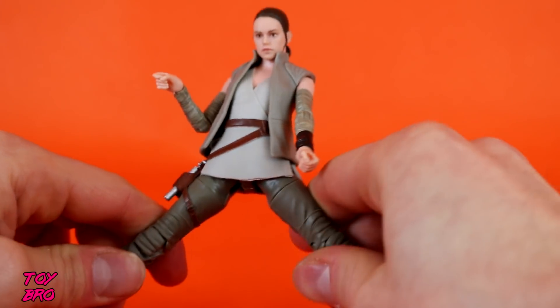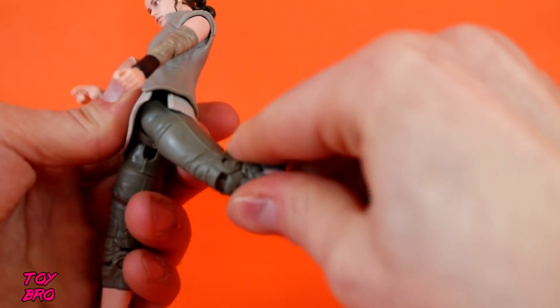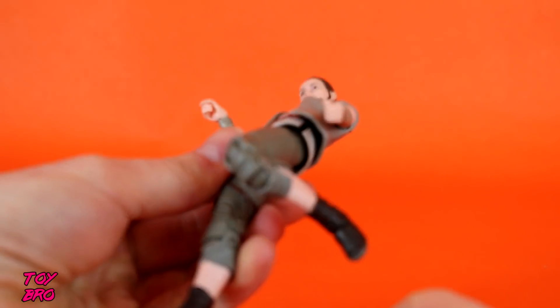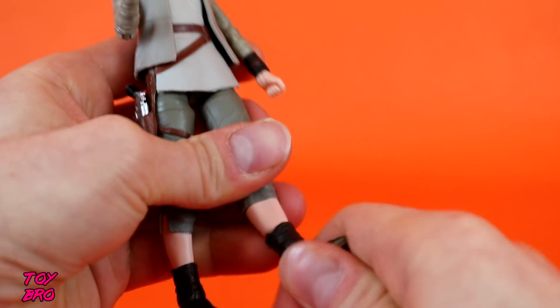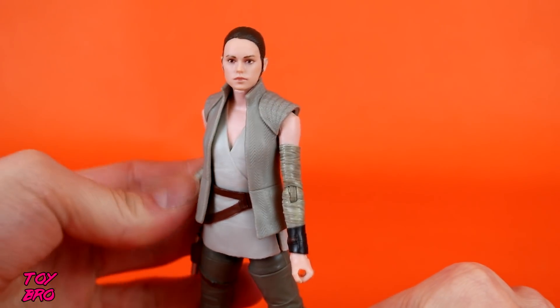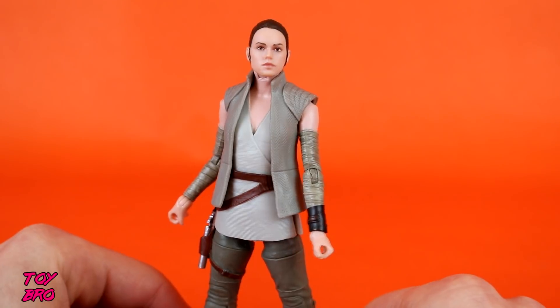Legs can go out a decent bit, and a pretty high kick — more than 90 degrees — and back pretty far. Thigh cut, double joint at the knee, although it's kind of ugly if you're looking at it dead on. And we've got rocker and hinge at the ankle. So you're getting exactly what you think you're going to get — it's a Black Series. Everything we pretty much need, except for maybe double-jointed elbows, but we know we're not going to get those.